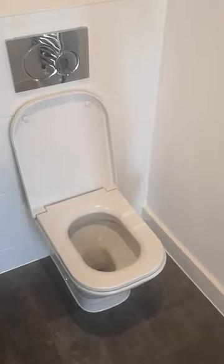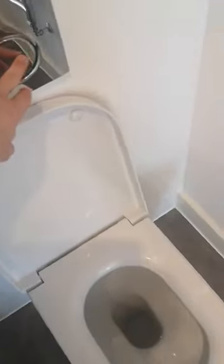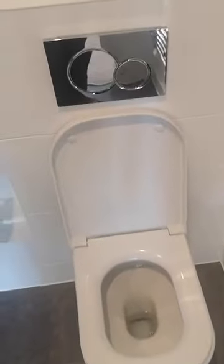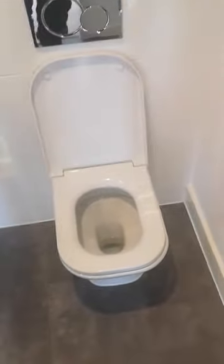There's a dual flush mechanism on the loo. If you're just looking for a quick, water-saving flush, it's just a short press on the smaller switch on the right-hand side. If it's a full flush, then you hold the bigger switch in for a couple of seconds and that will go through that process.